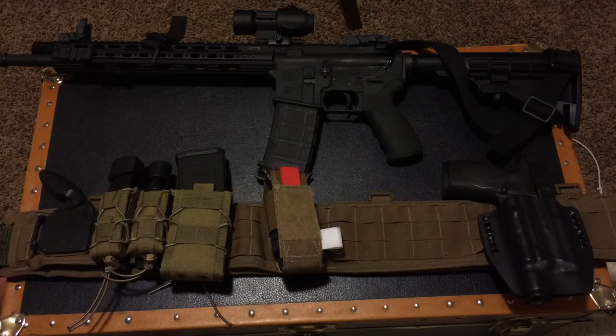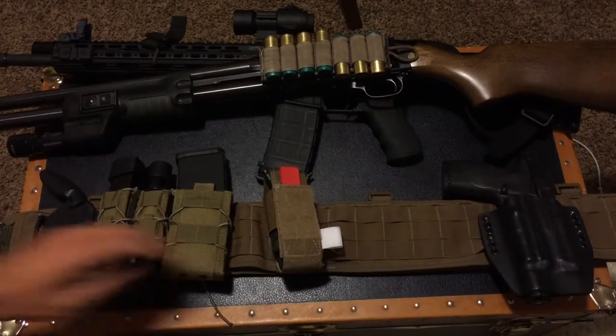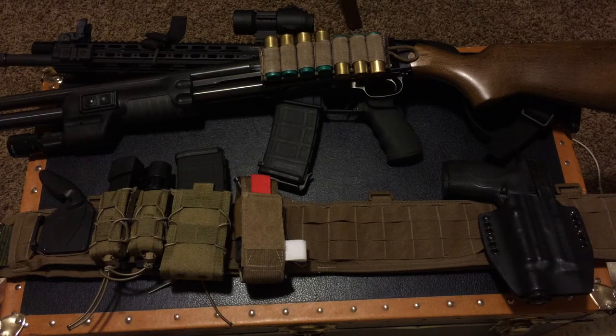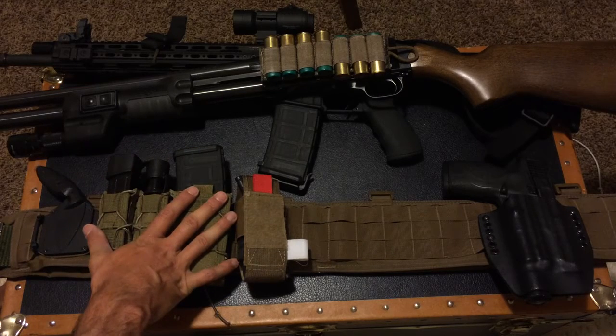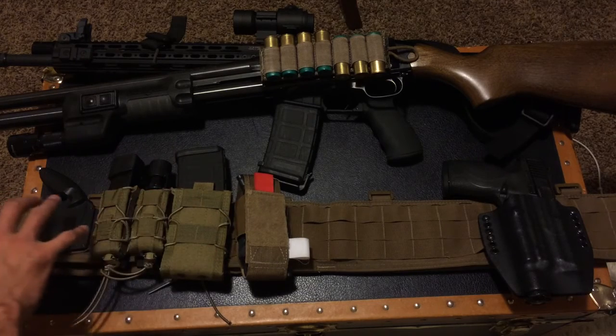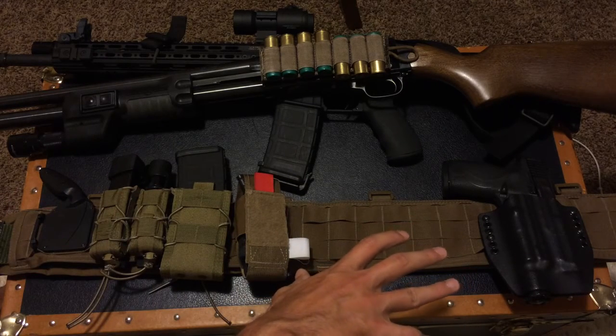I think the reason you should consider running a system like this — whether you're running an AR, a shotgun, or even just a pistol — is because in the event that you have to defend your home, whether in the middle of the day or at night, you are likely not going to have time to throw on a chest rig or gear up your belt. Chances are you don't sleep with a gun on your hip. Most people, when they get home, like to be comfortable. This system allows you to go rapidly from having nothing on your body to having essentially the bare essentials you would need for a small firefight.